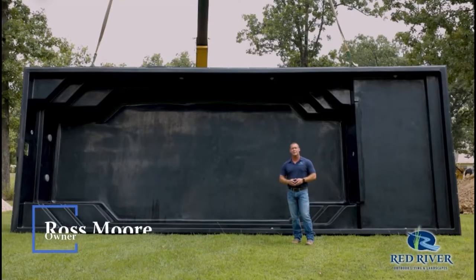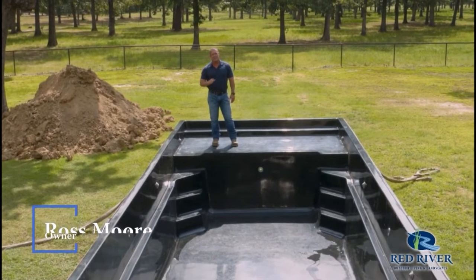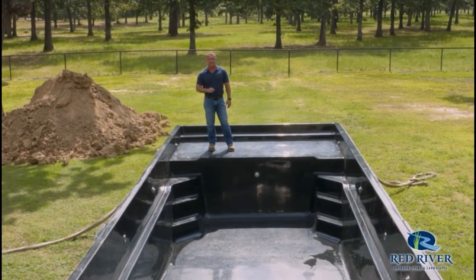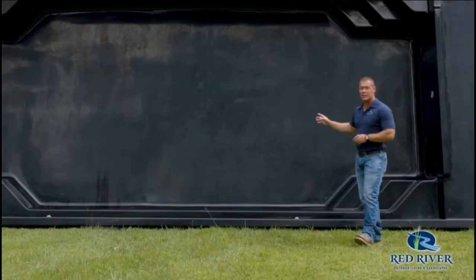Let's take a look at the Outback Lounger from Barrier Reef. It's one of the most popular pools in the line. It's got some great features that we're going to show you today — it may be a great fit for your backyard. Today we're showing it in Black Shimmer.